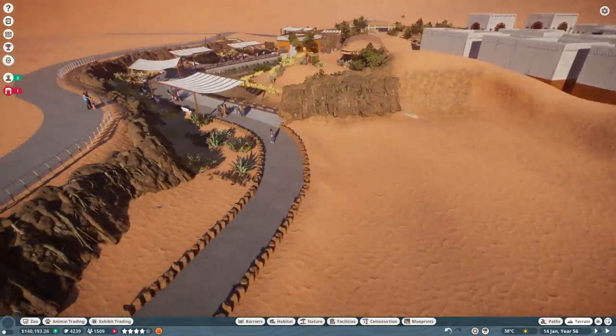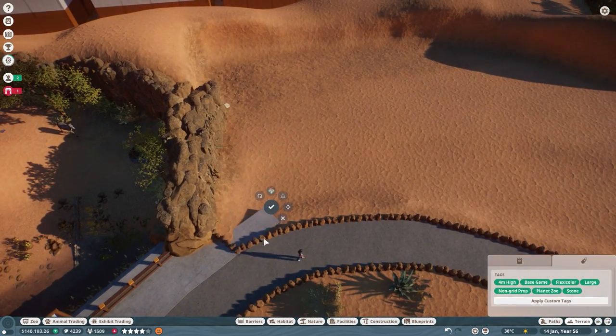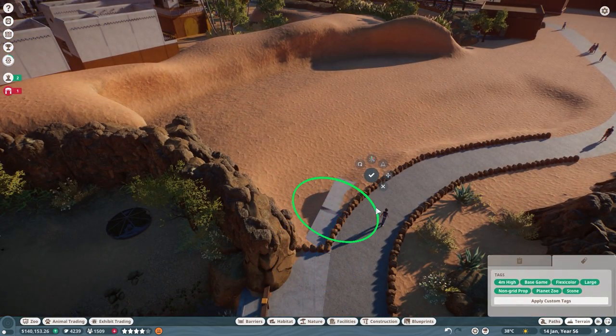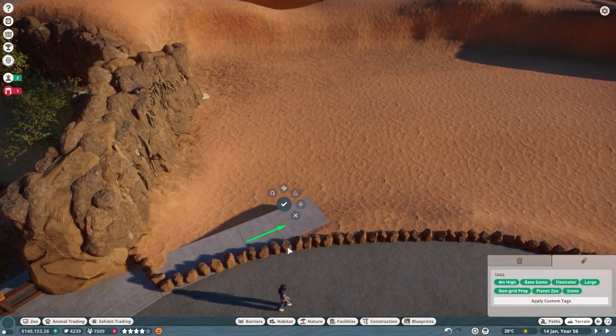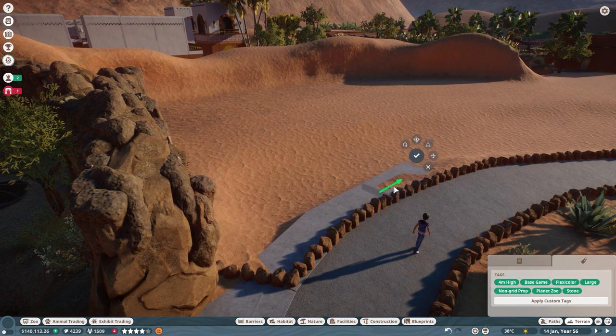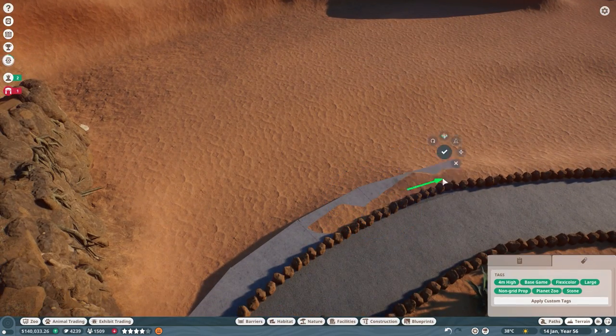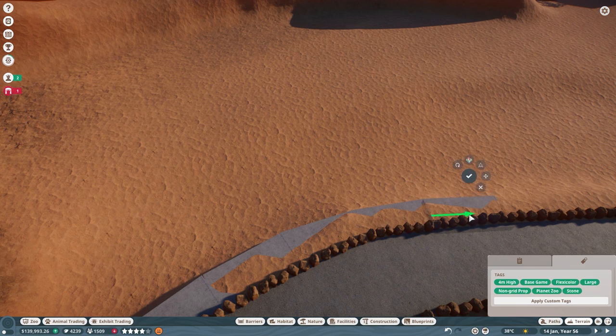Hey everyone, my name is Gunther and welcome back to Oasis Zoo. Today we're working on a dromedary camel exhibit. It fits in quite well with the area as we've been working with a lot of the arid animal pack lately. The dromedary camel and the Somali wild donkey are actually animals native to each other, so we merge the habitats in an interesting way to give them one large exhibit to explore and live in.